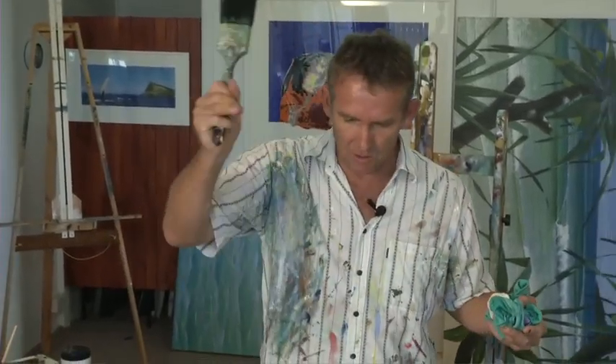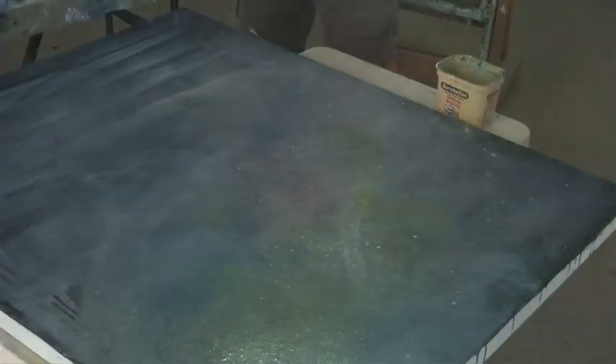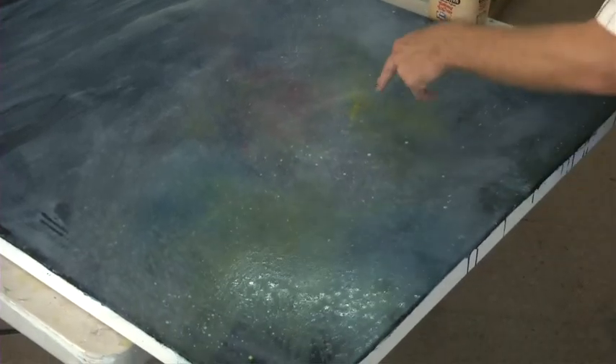This is a marbling technique — something you use when creating marble. Now I've got to let that water or that paint dry a little bit. When it's dry to a certain extent, flick some water over it and hopefully that will all pull up strategically. Not there obviously.